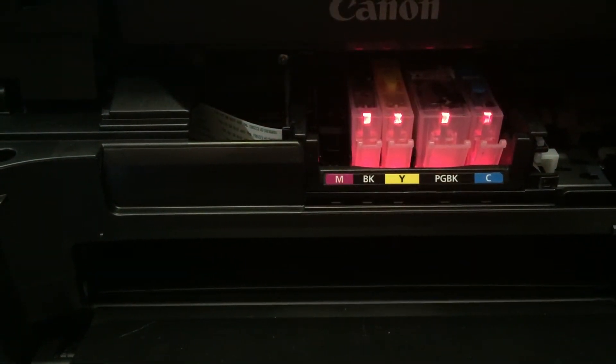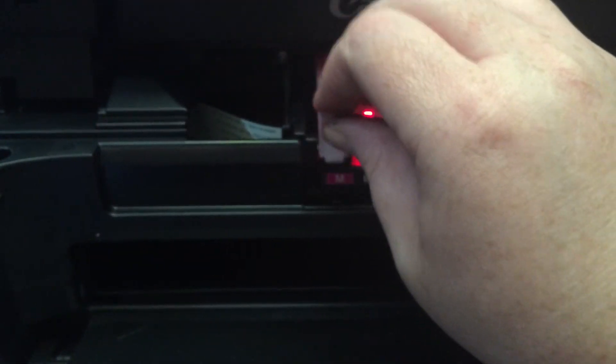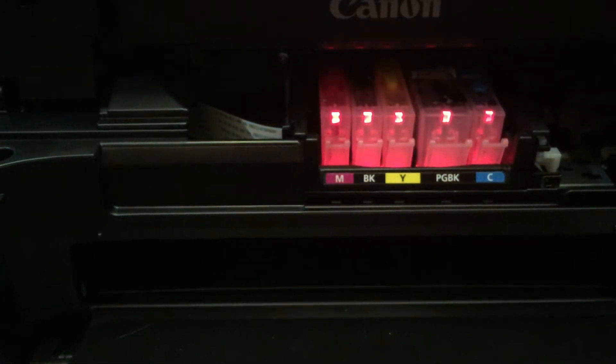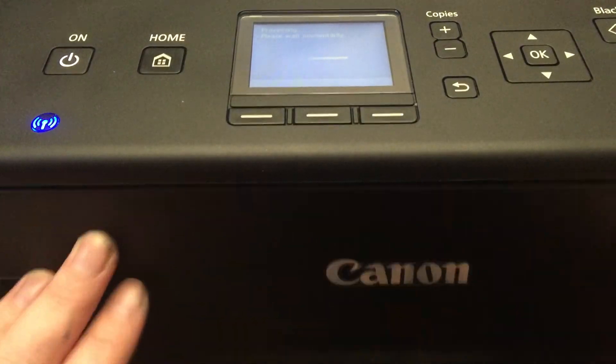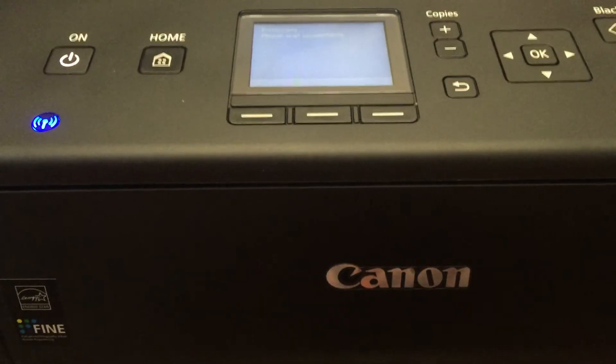If you ever have to print something and it doesn't print, you know how it feels to wish you had extra ink. Well now you can with this handy little kit — super inexpensive and really easy to use. Now that we have everything loaded in, we're going to close the top.